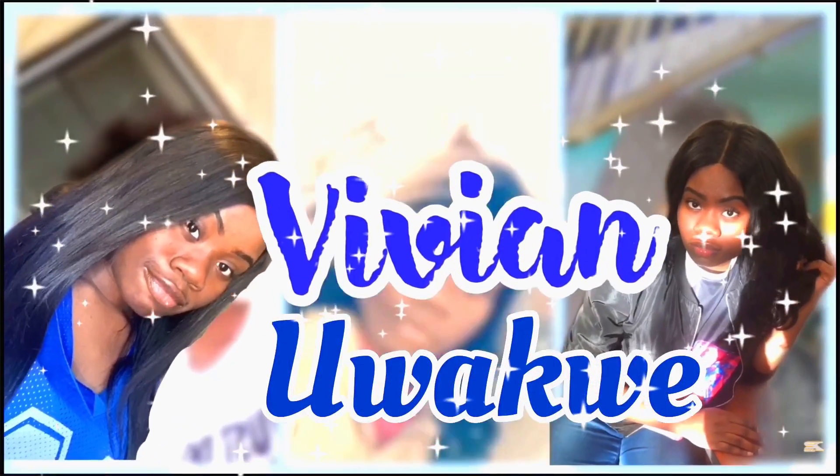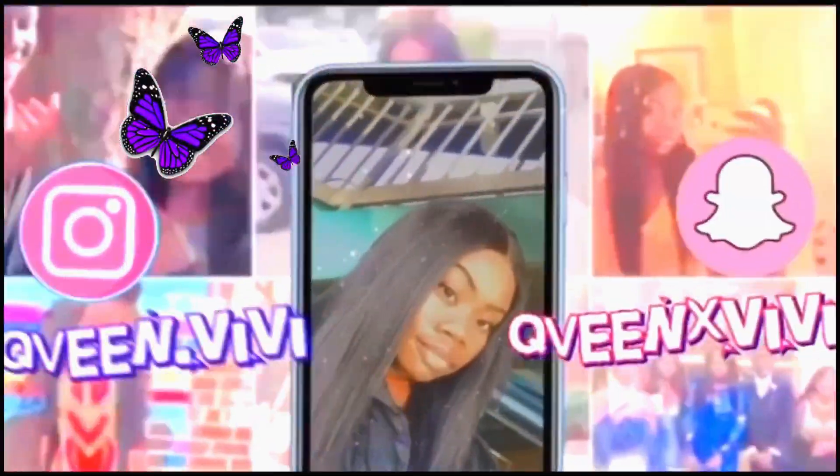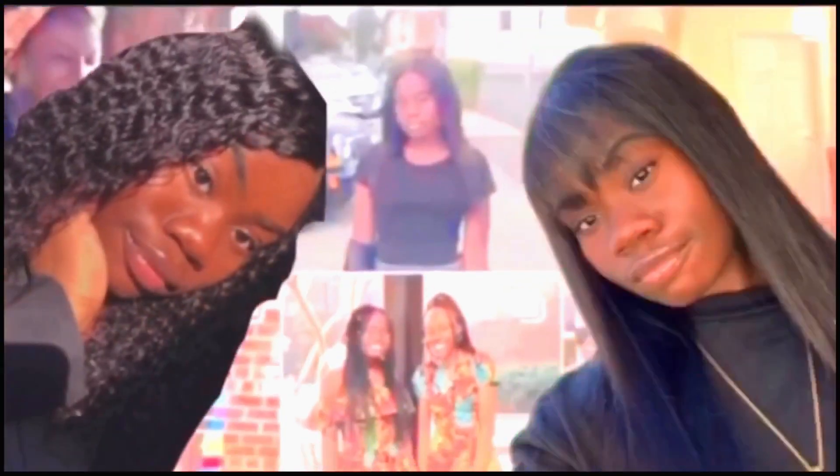Choose your fighter. Hey guys, welcome back to my channel. Welcome to my channel if you're new. My name is Ivanyu Alcoye. Thank you for stopping by.